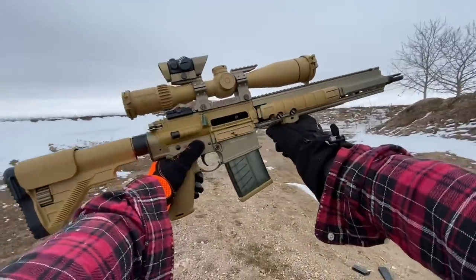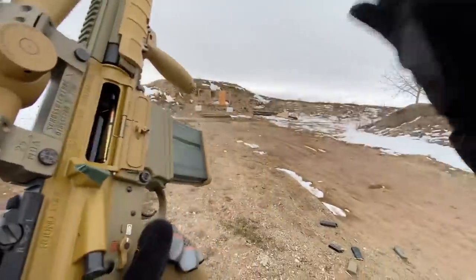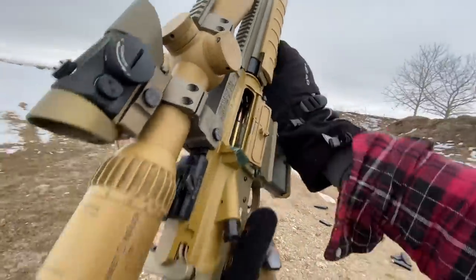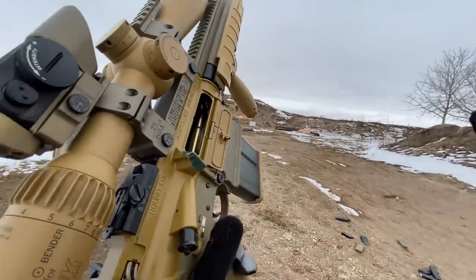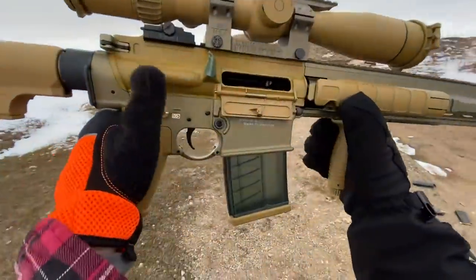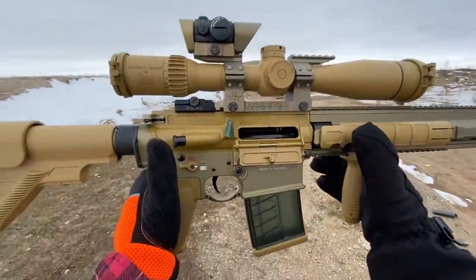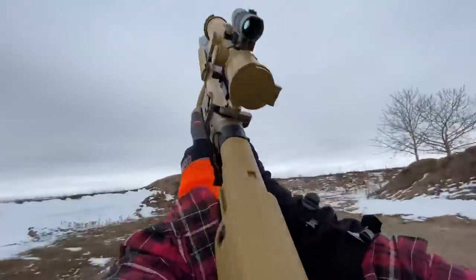I've also got a disassembly video that I did a couple days before that. So again, if you want to know more, check those out. This video today is purely for ergonomics and shooting experience. These are literally the first rounds I'm going to fire with this gun — I have not fired this at all. I literally got the gun, threw a little bit of lube in it, just some good old G96, and hit the range.